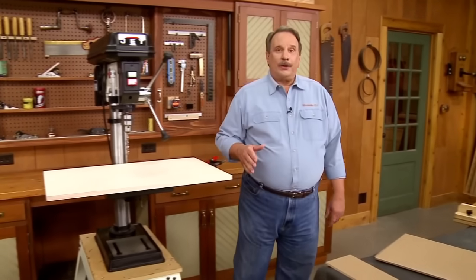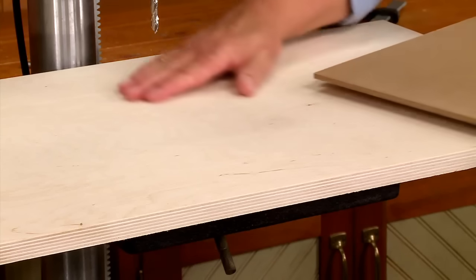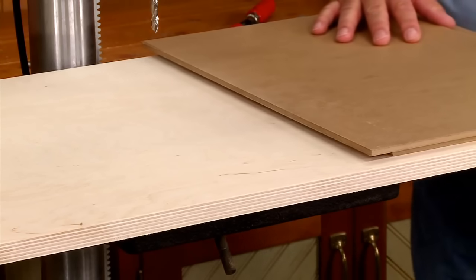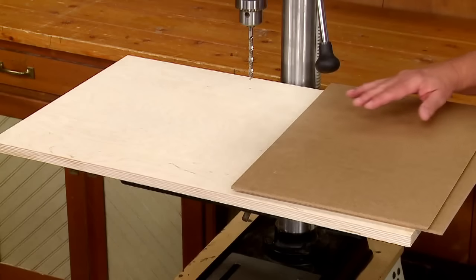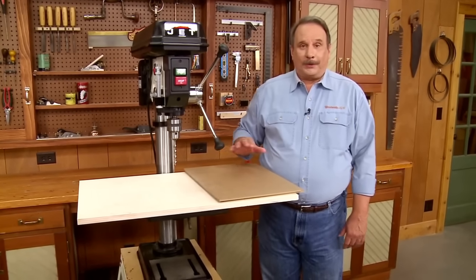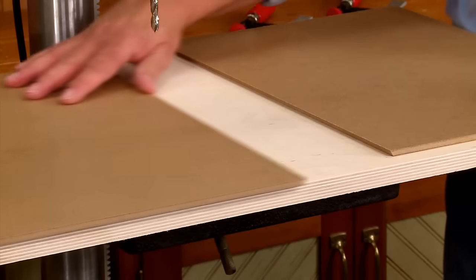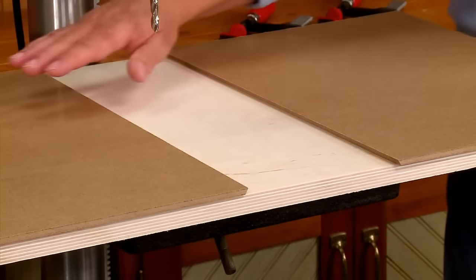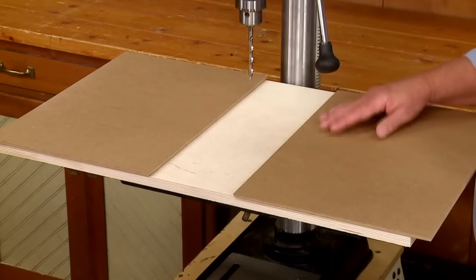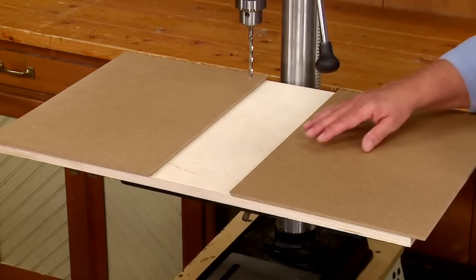The solution is to add another top on top of the plywood base. We use quarter-inch hardboard, done in three parts, which creates a slick system. There are two outside parts that go on the outside of the plywood base — these two sections will be glued down — leaving a center section for a removable insert.